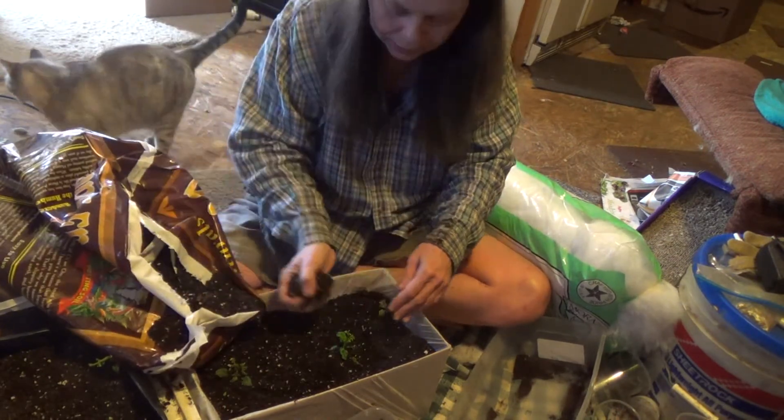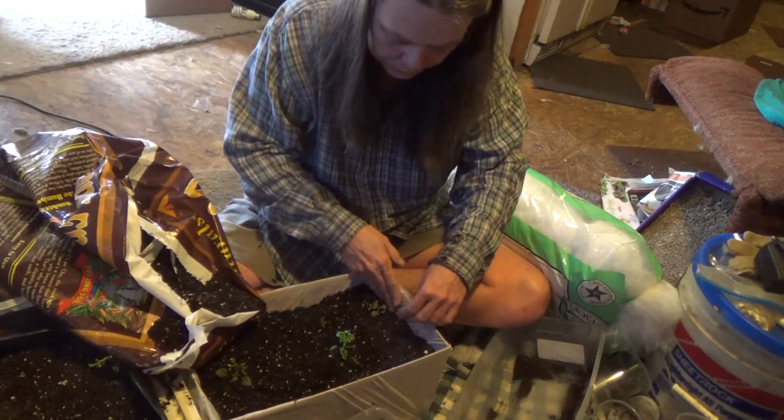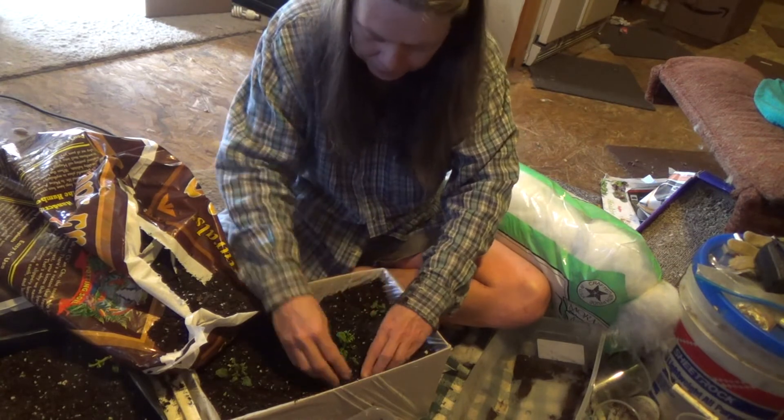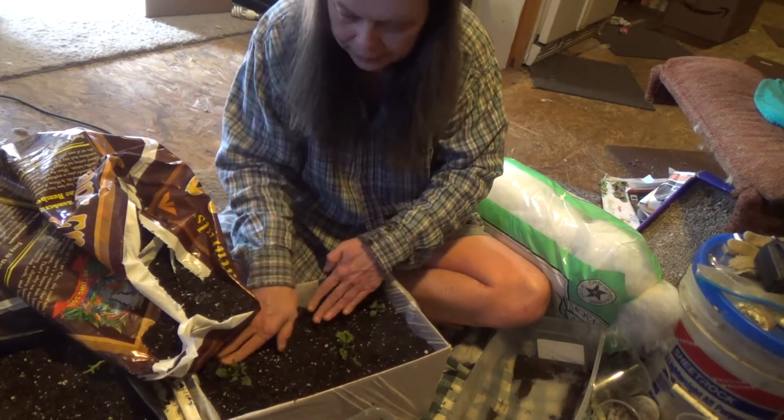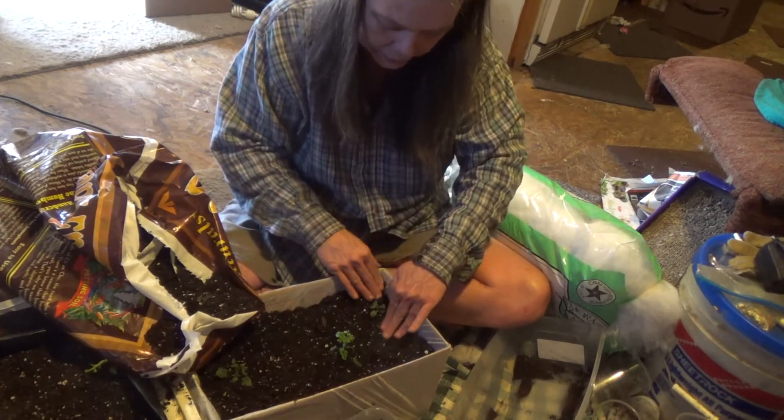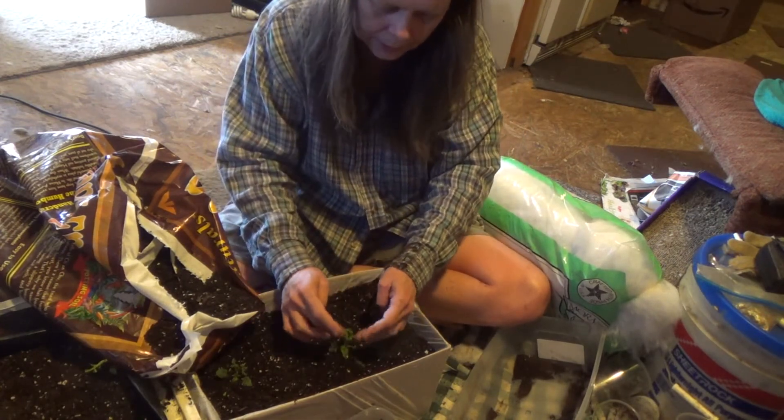It seems my cat is interested in the soil — like, 'ooh, soil, let me try some!' But this is my update for today. Thanks for watching.